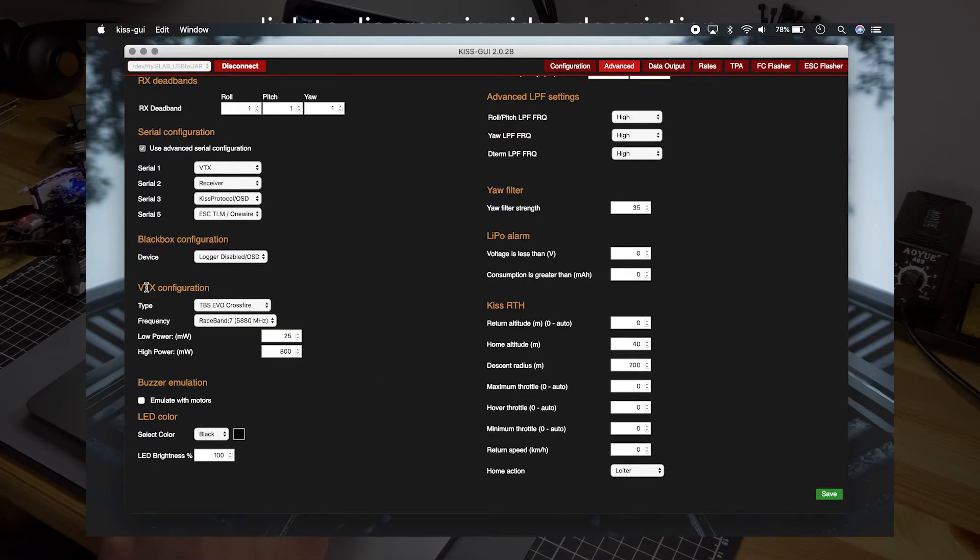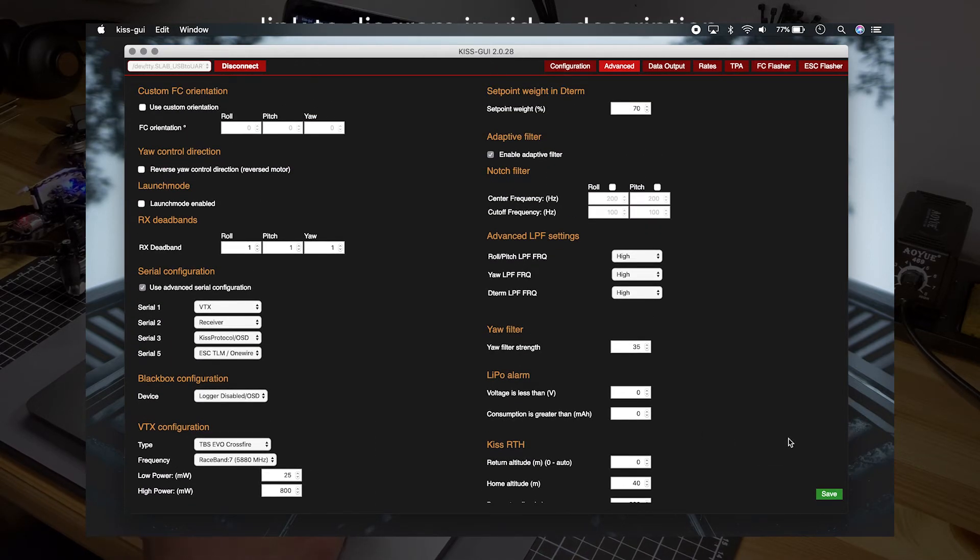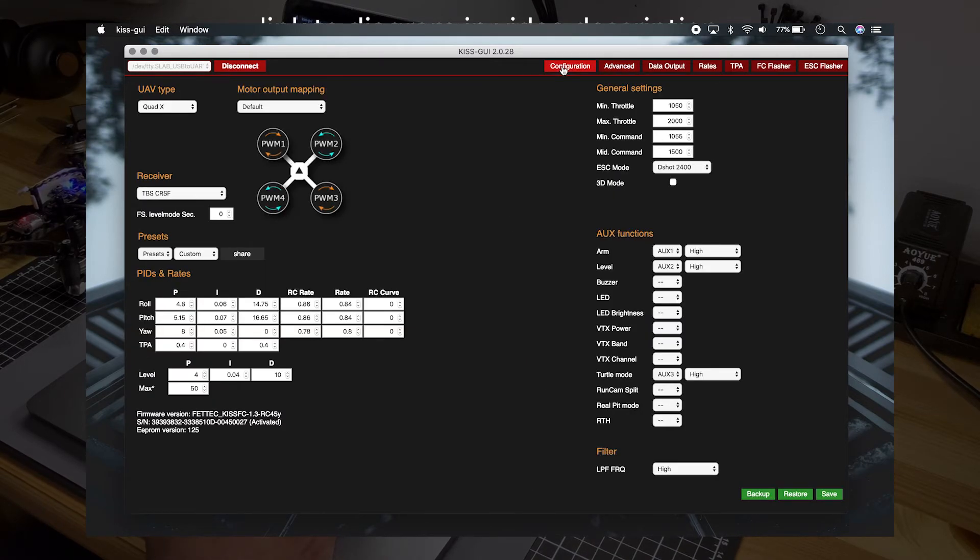Next, under VTX configuration, select the type TBS Evo Crossfire, then set the frequency you want, the low power, and the armed power. Once that's all set up the way you need it, hit save — and essentially you're done, that's it.